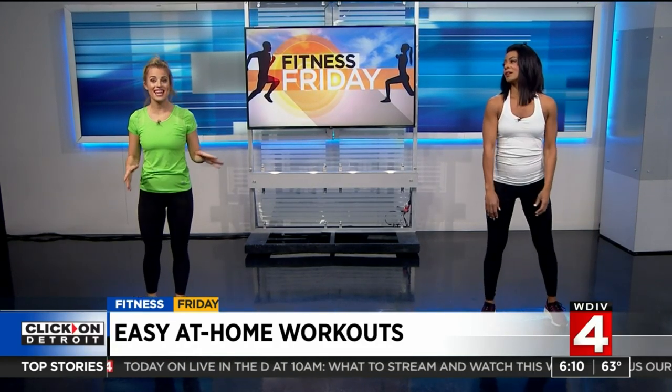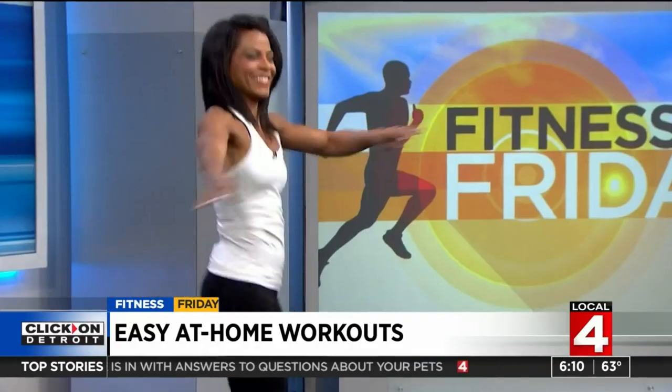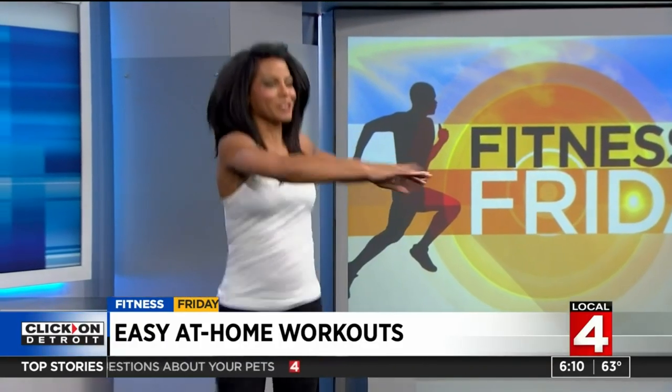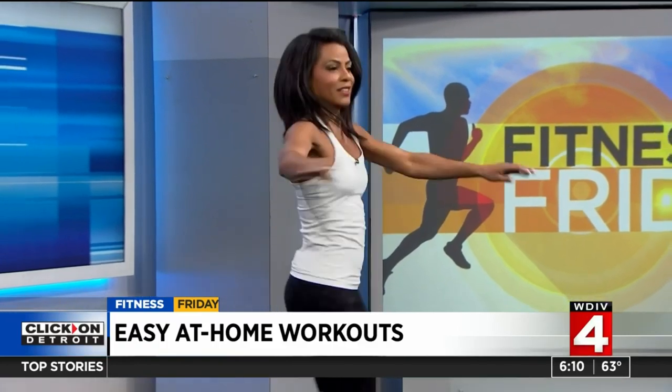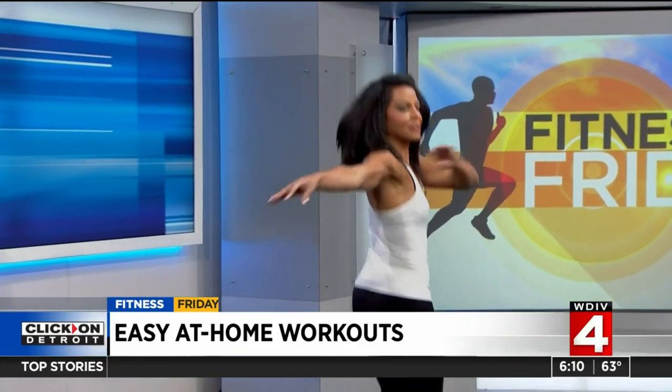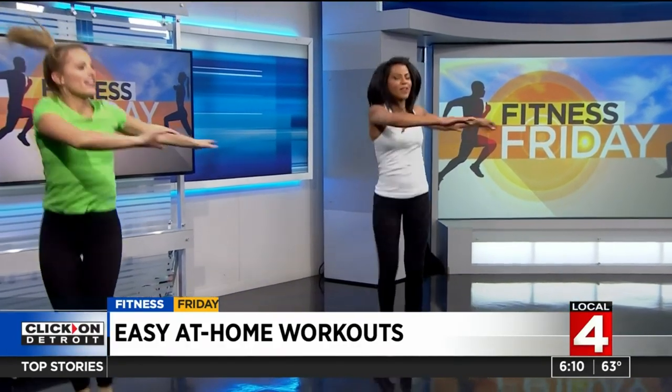We're gonna start with a dancing twist — put your arms to one side and your body to the other, and then you just work it out. This gets your heart rate up, works the core, and it's fun. You can do it with your whole family. Put some music on and get that heart rate up. Each side counts as one, so do 20 of these.